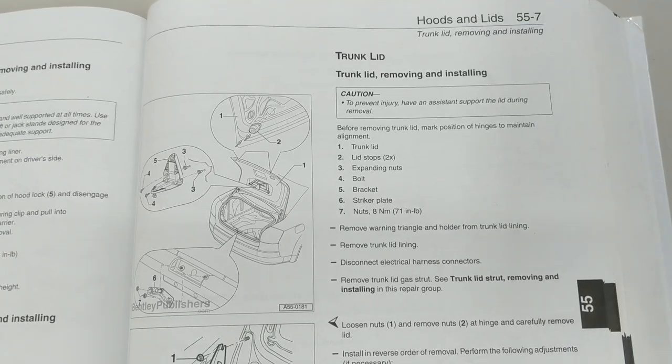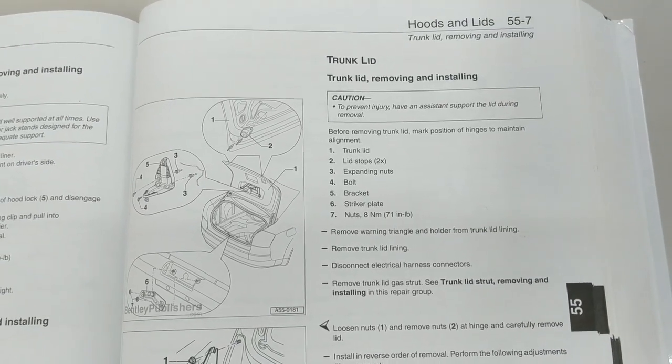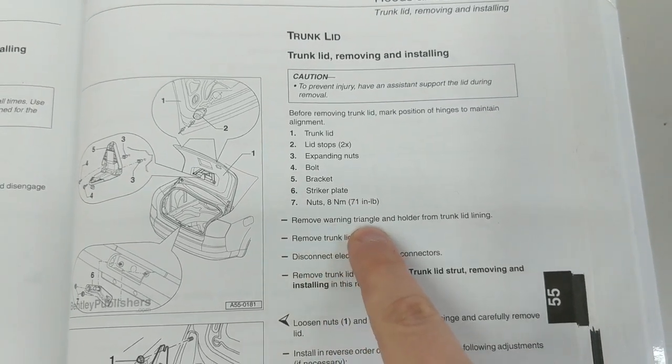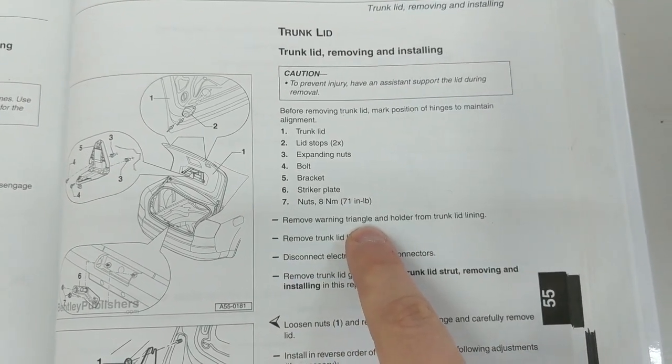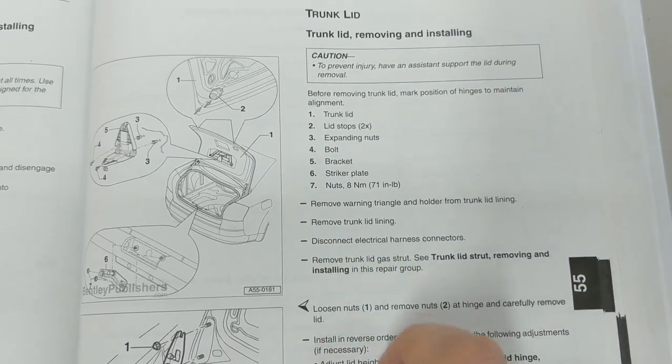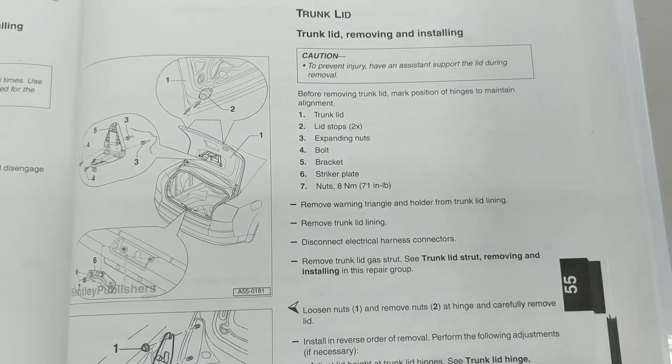As usual I'm stopping in to the trusty Bentley manual. They have a lot of information on the trunk lid and components, but for now what's relevant is removing the warning triangle handle on the inside and then the surrounding holder, which will allow you to remove the lining and give us access to disconnect the electrical harness.